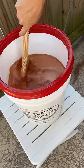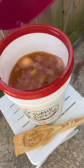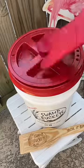Gonna give that a stir. I sliced up some onions and lemons and I'm gonna dump those in too. I plugged in the swamp bucket and let it come to a rolling boil.